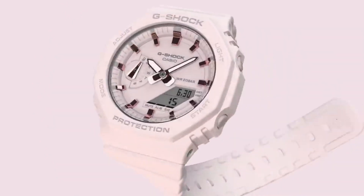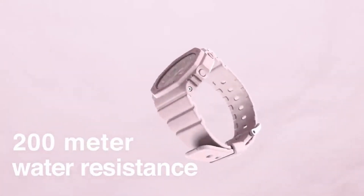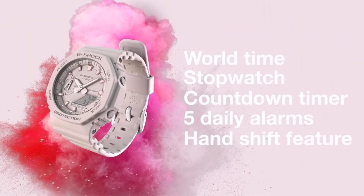The GMA-S110 typically includes features such as an analog-digital display, water resistance, tough solar technology, and additional functions like stopwatch, countdown timer, and alarm.